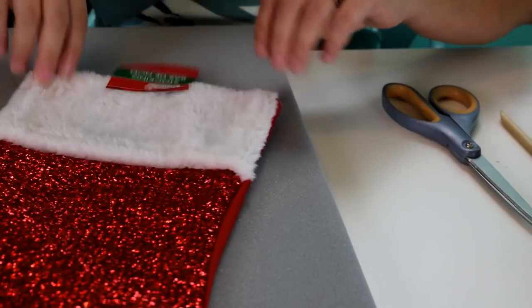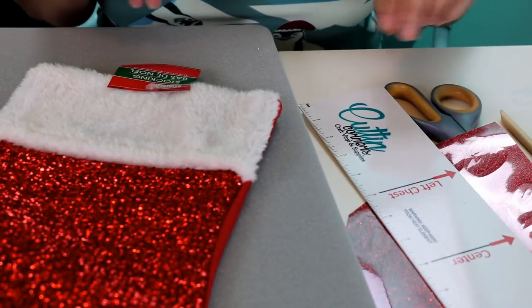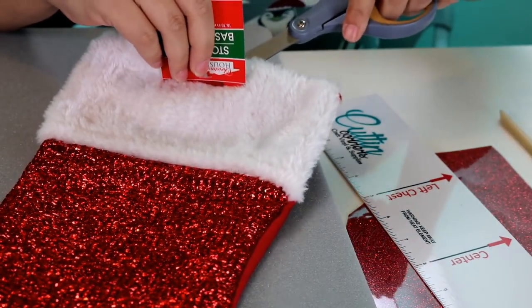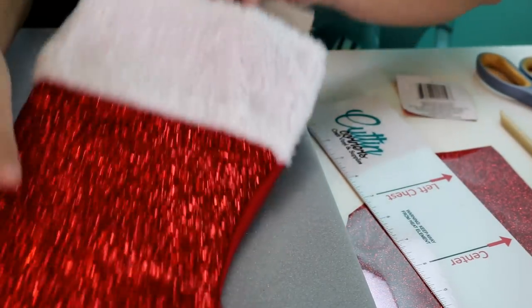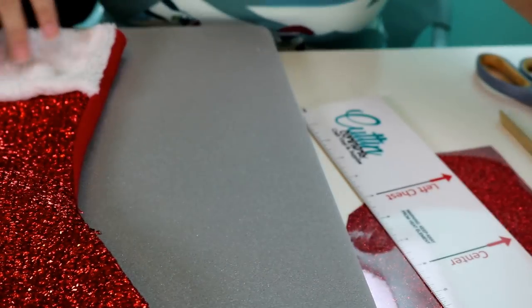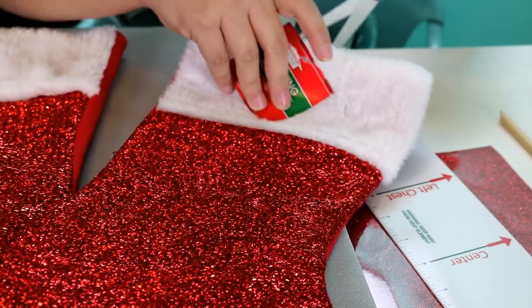Let's go ahead and get started. As you can see from this angle, you can watch more of what I'm doing. I have already turned on my EasyPress and it is set to 330 degrees for 15 seconds. First thing I'm going to do is remove all of the paper from the inside of each of the stockings.